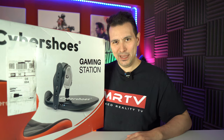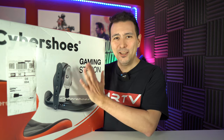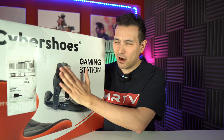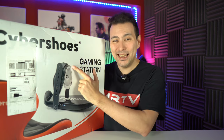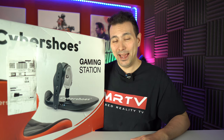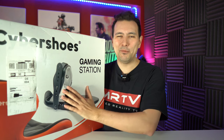Hi, welcome back to MRTV. Today we have a very special unboxing and it's this huge box that gets unboxed in this video. These are the Cybershoes and this is my Kickstarter reward. I backed the Cybershoes, I was one of the first backers and they totally delivered and it arrived at my doorstep today and I'm really happy about it.